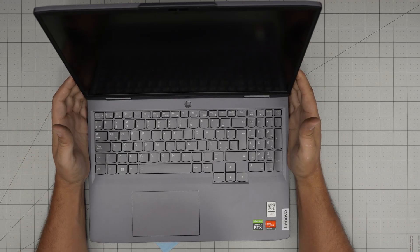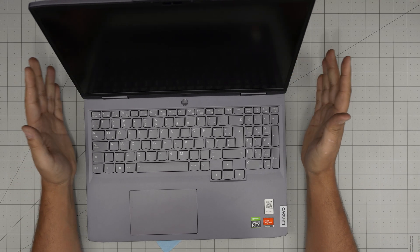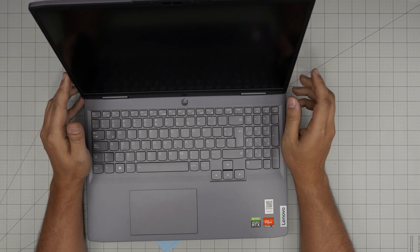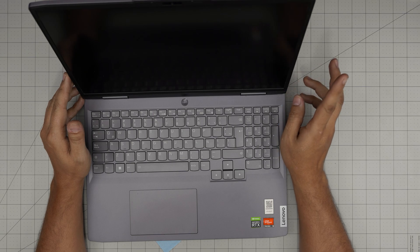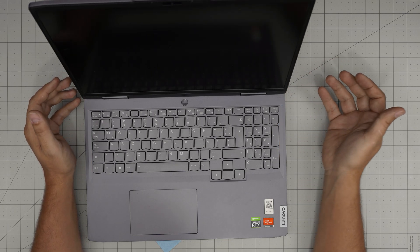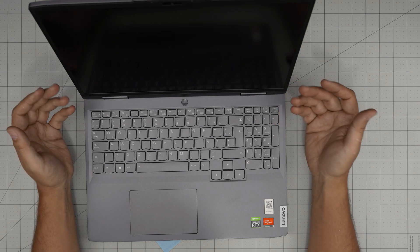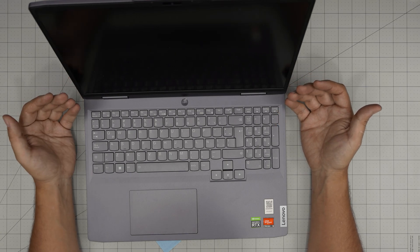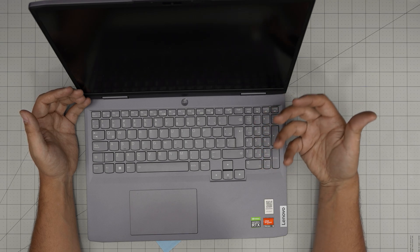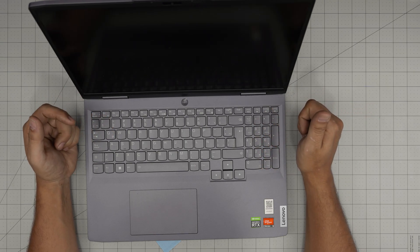Hello everyone, I'm back with another video. Today we have a Lenovo gaming laptop — the Lenovo LOQ, exact model is the Lenovo LOQ 16 APHA. That information can be found on the bottom sticker or inside the BIOS. In this video I'm going to take you step-by-step on how to open it up and service, clean, or repaste your laptop.